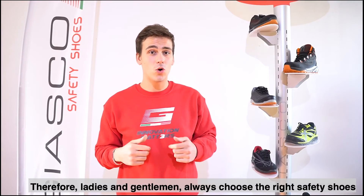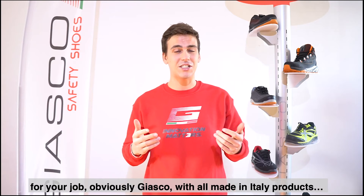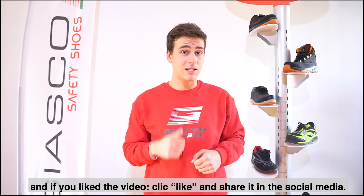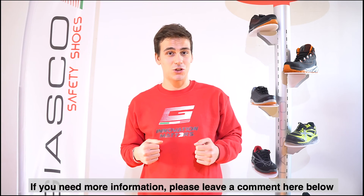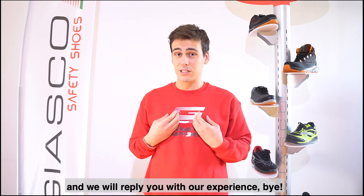Therefore ladies and gentlemen, always choose the right safety shoes for your job. Obviously JASCO, with all made in Italy products. And if you like the video, click like and share it on social media. If you need more information, please leave a comment here below and we will reply with our experience.